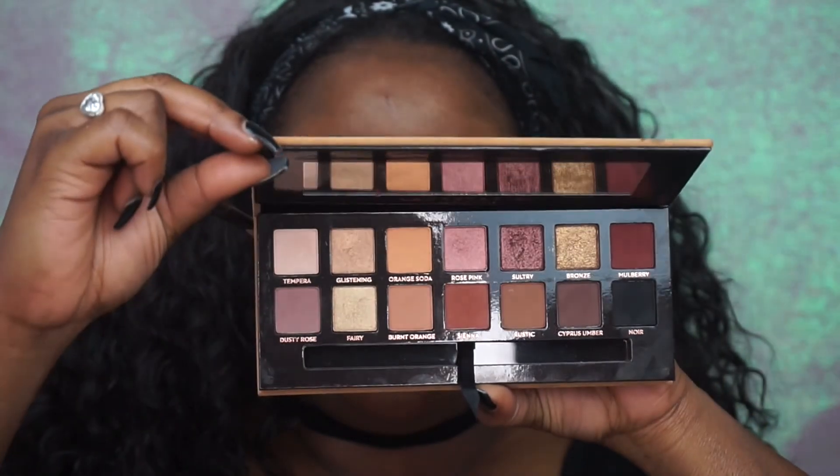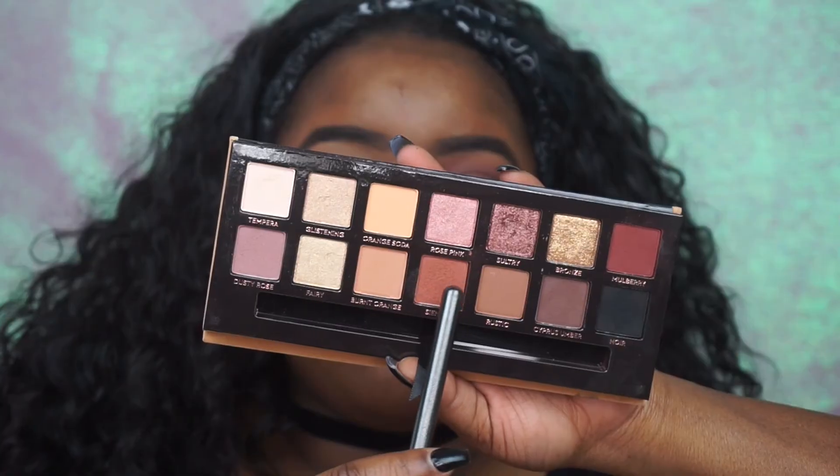Hey guys, welcome back to my channel! So today's video is going to be another video using the Soft Glam Palette from Anastasia Beverly Hills.